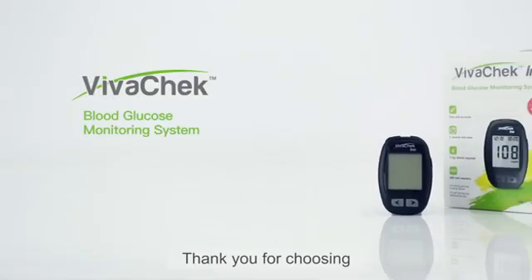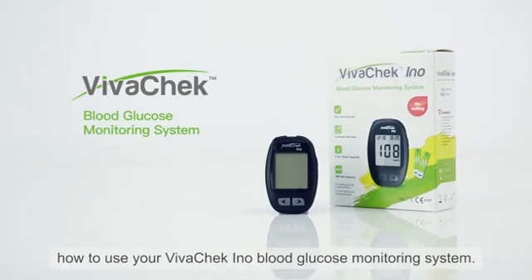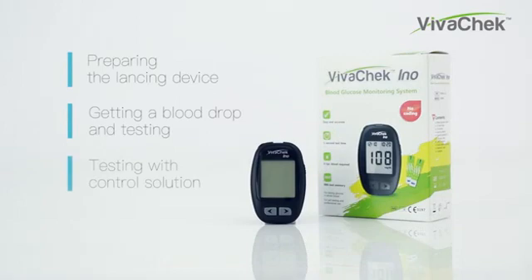Thank you for choosing VivoCheck InnoBlood Glucose Monitoring System. This video will show you how to use your VivoCheck InnoBlood Glucose Monitoring System. The video is divided into three parts: preparing the lancing device, getting the blood drop and testing, and testing with control solution.